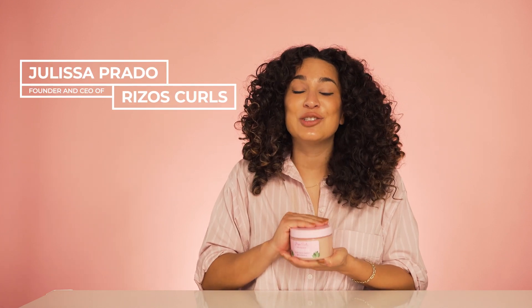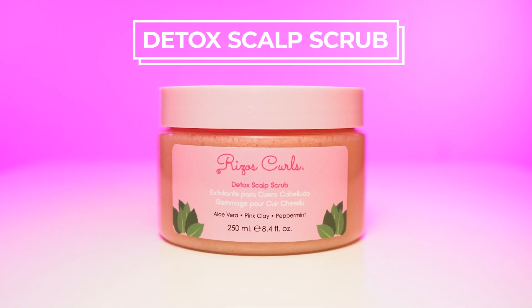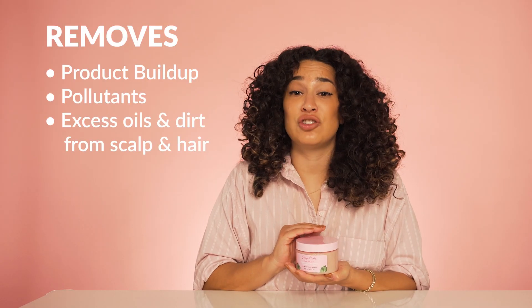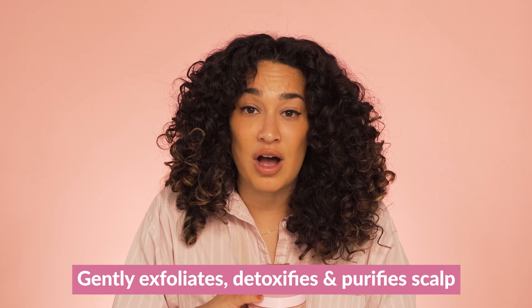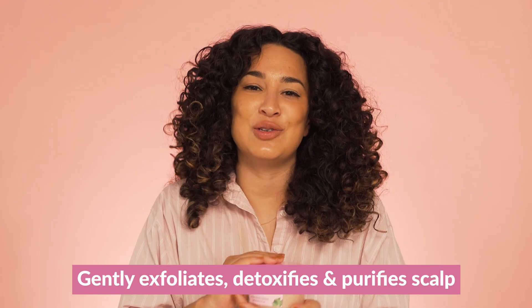I'm obsessed with our new Rizos Curls Detox Scalp Scrub. It removes product buildup, pollution, excess oil and dirt from your scalp and hair to detox and deliver amazing soothing results.